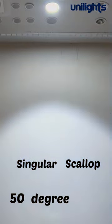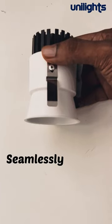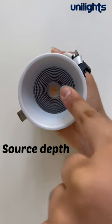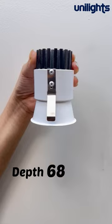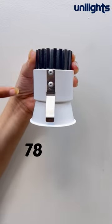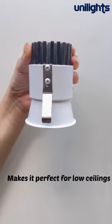A singular scallop with a 50-degree beam makes it perfect for downlights. The 4mm trim seamlessly blends into the ceiling. A source depth of 29mm — more than the radius — cuts glare. The depth is 68mm for the 8-watt version and 78mm for the 12-watt, making it perfect for low ceilings.